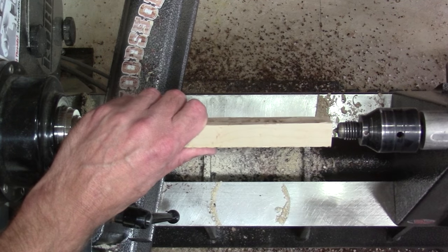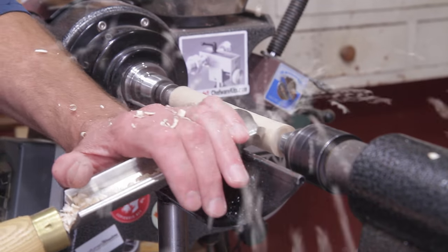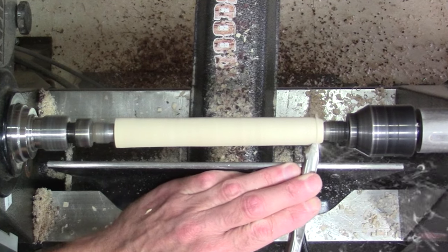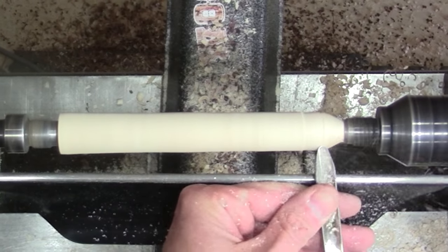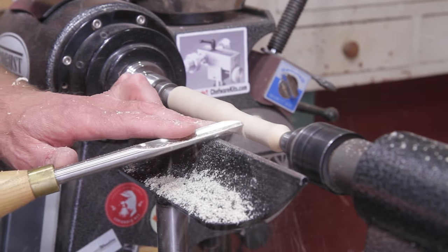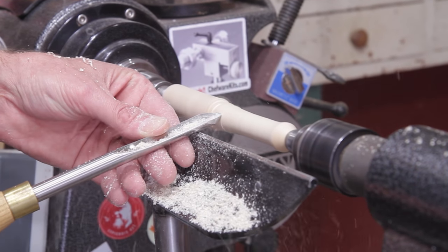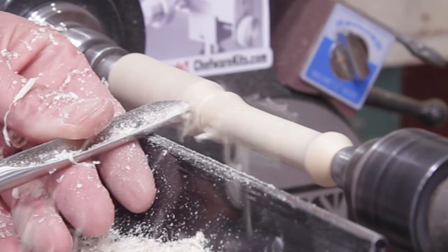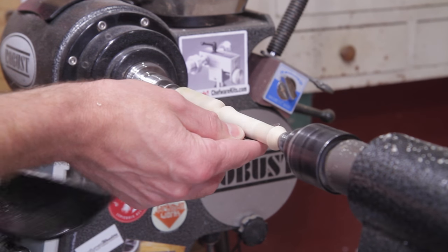For this style here it's basically the same process except you're turning it between centers. I used a roughing gouge to true it up and then a spindle gouge to shape it. Before you part it off, run through all the grits up to 600 so you only have to do a little bit of touch up at the end.